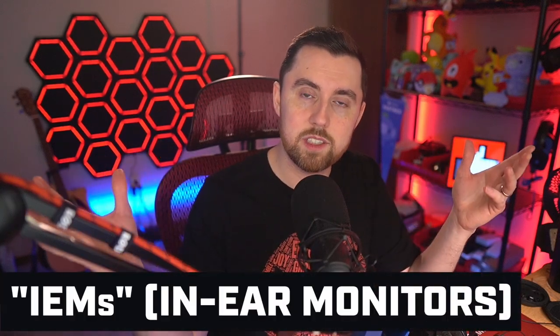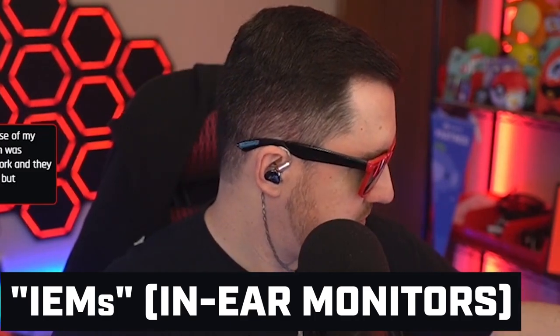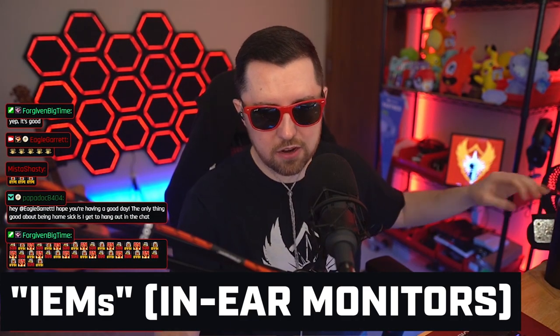In-ear monitors, or IEMs as they're called for short, have become more and more popular with gamers and streamers in recent history. The traditional over-the-ear headset, as well as a dedicated microphone, although can produce very fantastic audio, can be very expensive and also take up a lot of space on your desk.